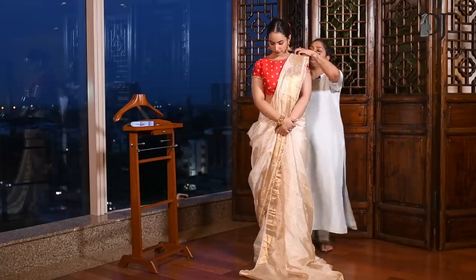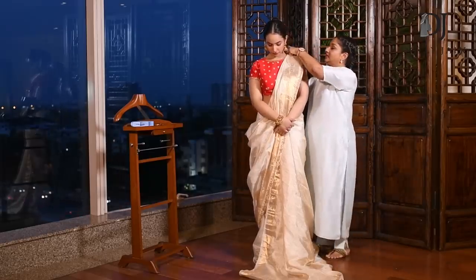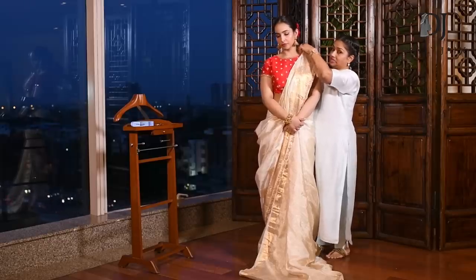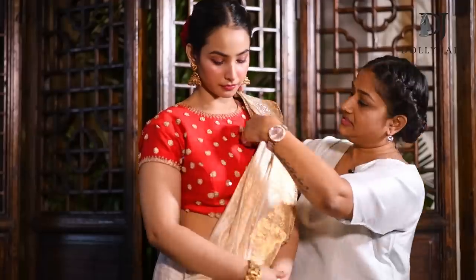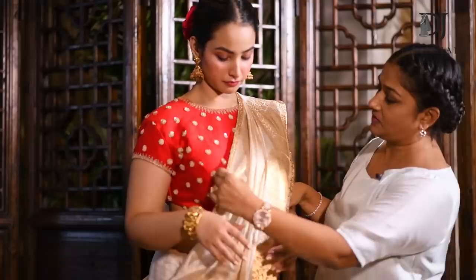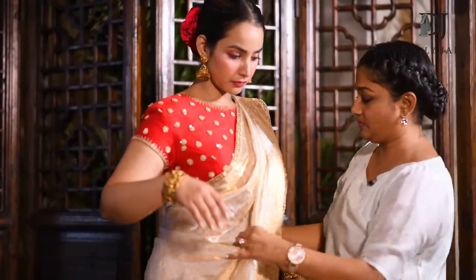This is called Ulta Palla in Hindi. We call it a Nibi style. This is how it's done. You've set your palla. Now take this from here, cover your bust, and bring this in front.